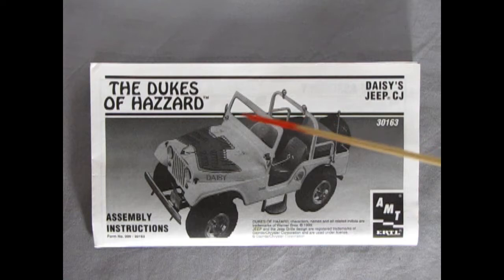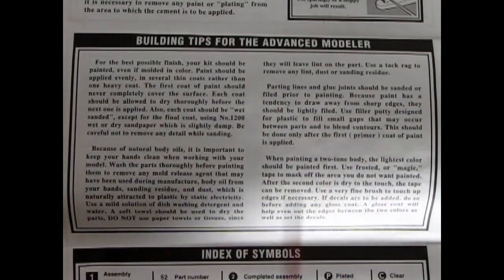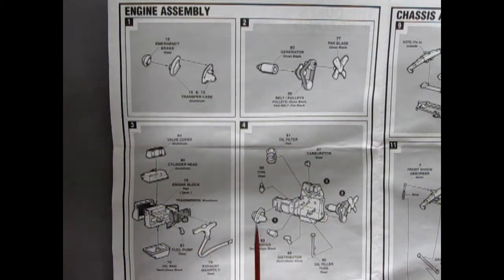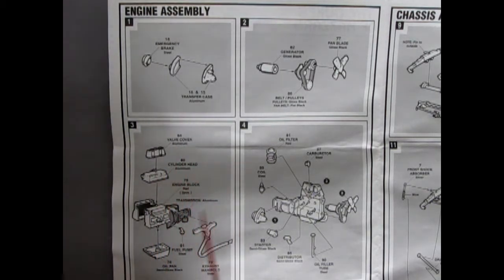Here we have our instruction sheet, starting with a nice photograph of the Daisy Jeep. The next panel covers the important things: before you begin and tools you will need, followed by building tips for the advanced modeler — sandpaper and everything — and the index of symbols. There's also a reference to the Ertl Toys website with a very 1999-looking computer. The first box panel includes four separate illustrations covering engine assembly, transfer case, fan, pulley, generator, valve cover, cylinder head, engine block halves, fuel pump, oil pan, exhaust manifold, oil filter, coil, and carburetors — this looks to be a four-cylinder engine.